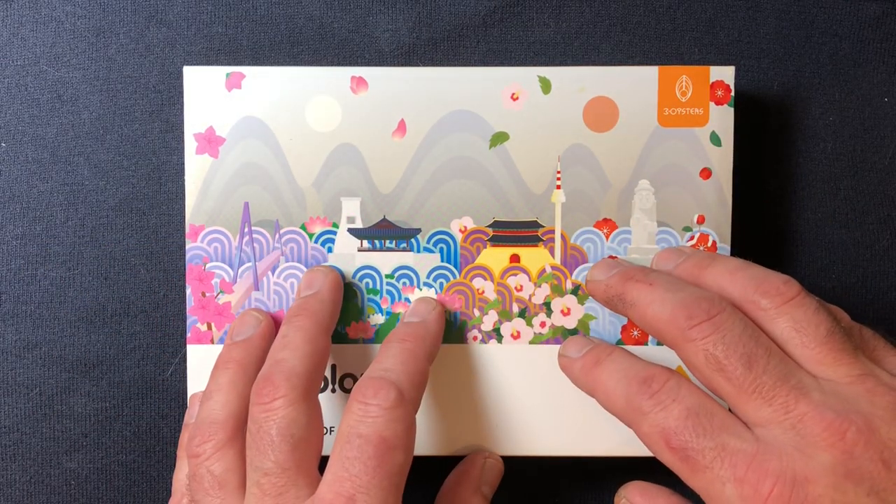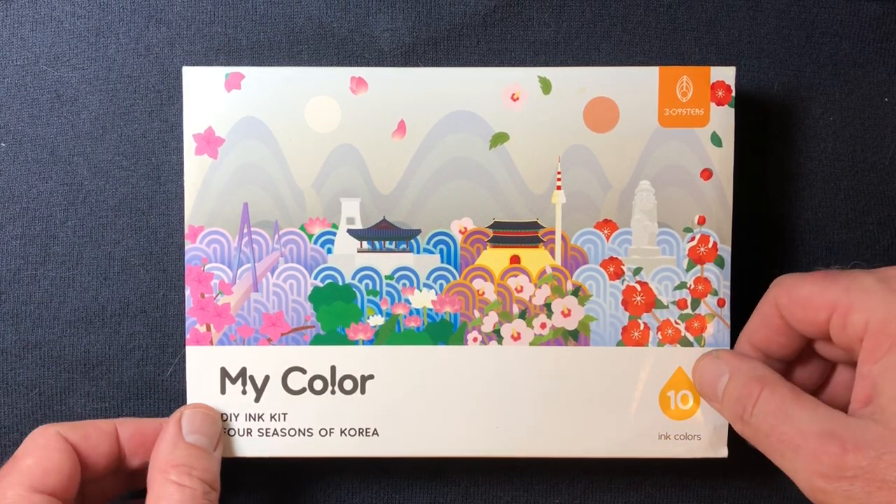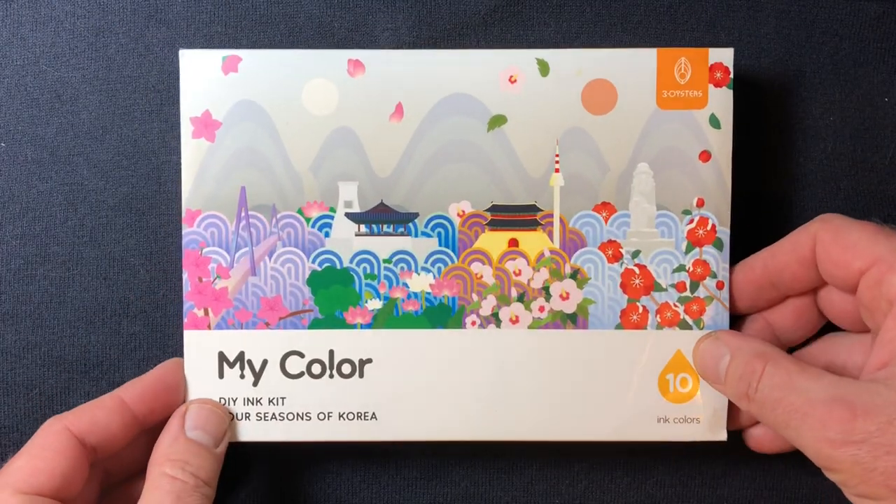It's a pretty basic setup here with my iPhone and a podcasting mic, and actually my stage is a sweater over a cardboard box. Okay, let's dive in.